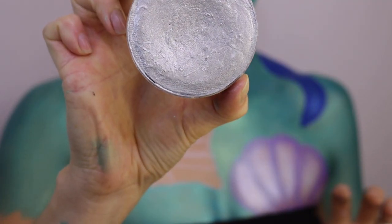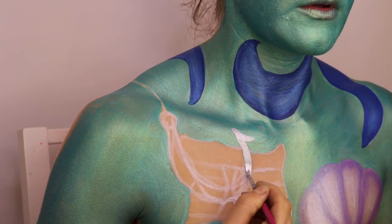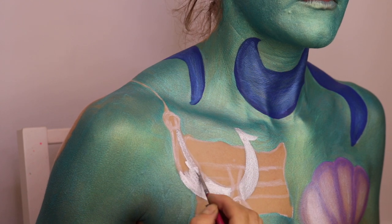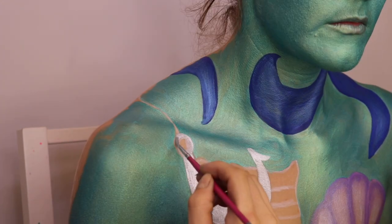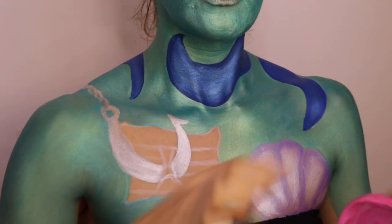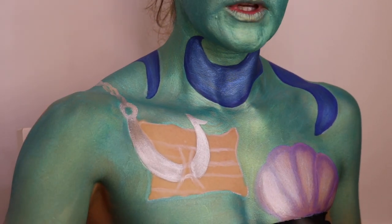Now I'm going to be using the shade Silver for the fish hook. I'm going to use the shade Bubble Gum Pink for the skin — the flesh tone.